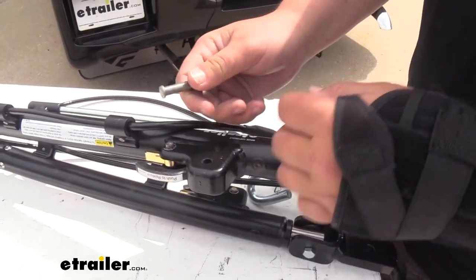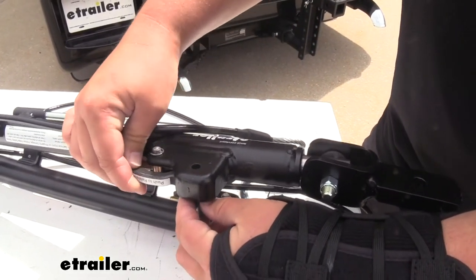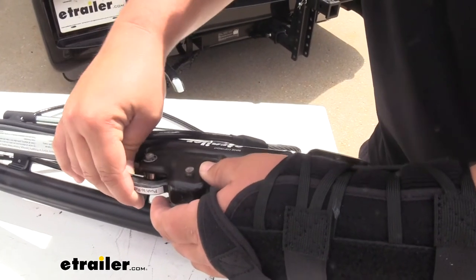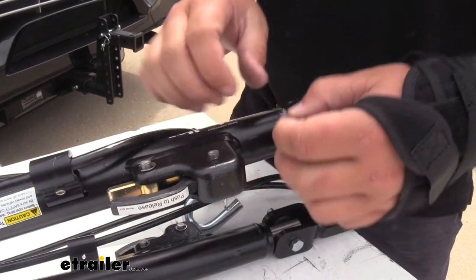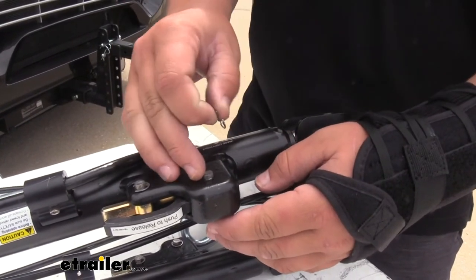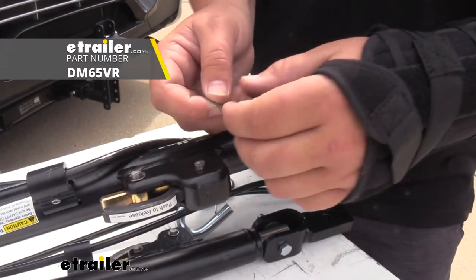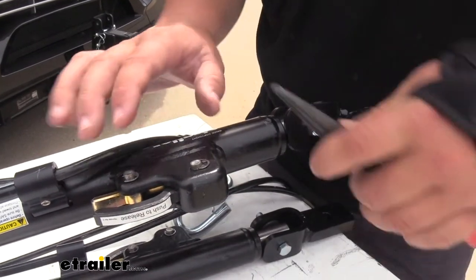For installing this new pin, we're just going to take that from the bottom, line that up with the hole in our release latch, and slide that through. Since we were missing our pin, we are missing our eClip as well — that's what actually holds the pin into our tow bar. Luckily we do sell these here at eTrailer, so you can just pick that up when you grab your pins. We just want to take that clip and slide it right into the groove there.